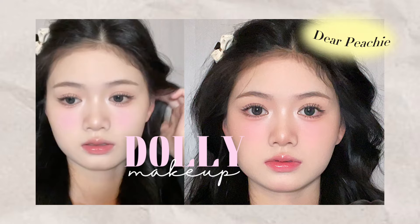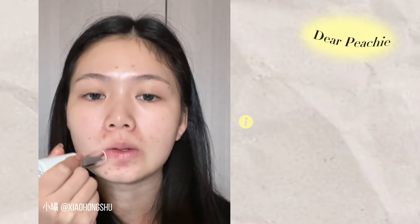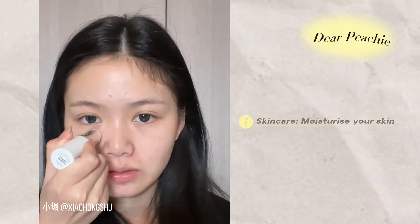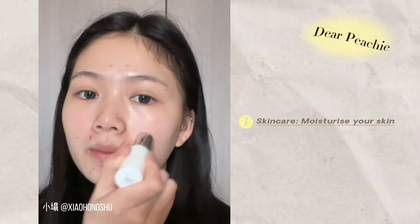First, Ta is going to prep her skin before applying her base. She is moisturizing the dry patches on her face using the serum bomb stick. She is applying it at the sides of nose, mouth corners, and under eye to avoid her base from creasing later.